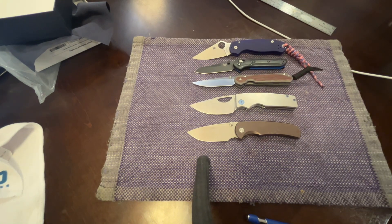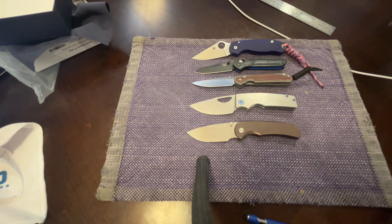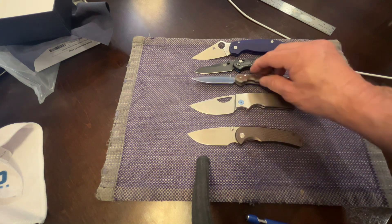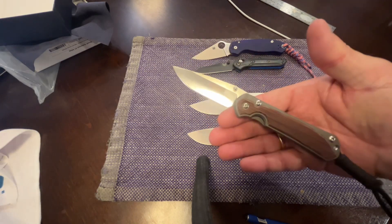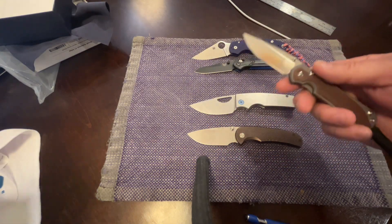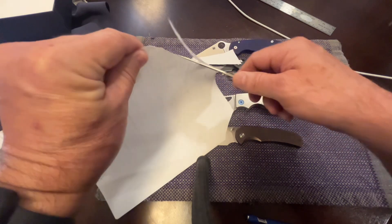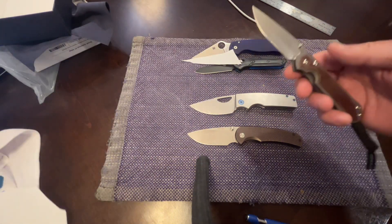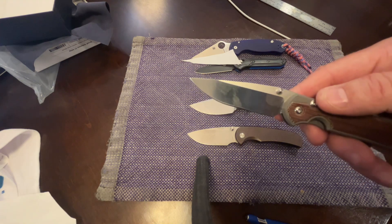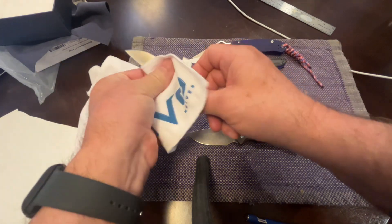I rotate and use every single knife I have. Alright, let's try a cutting test. This came so sharp - all these did, I can't complain, they all come sharp. But this Magna-Cut is beautiful, velvet butter. Just beautiful - that polished blade, every time I pick it up fingerprints are already on it. It is just really really susceptible to fingerprints, so if you're OCD about your blade it's going to keep you polishing a lot.